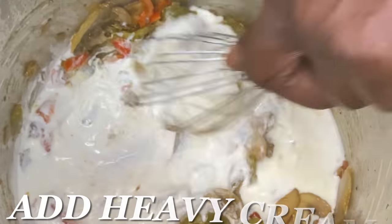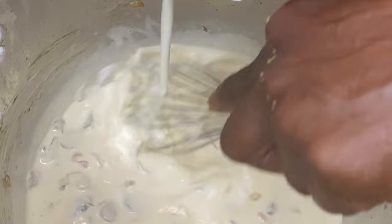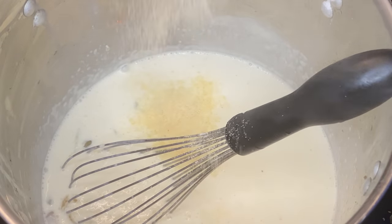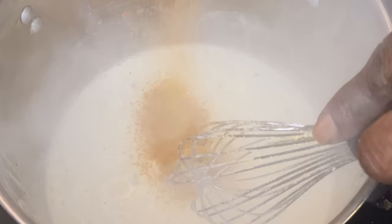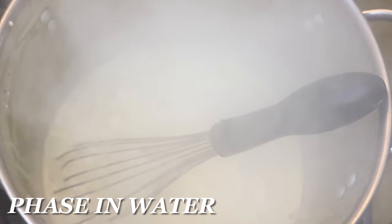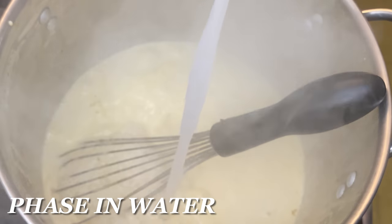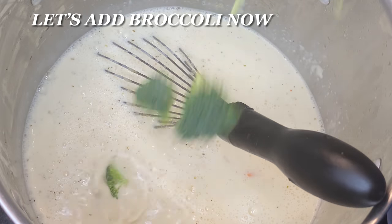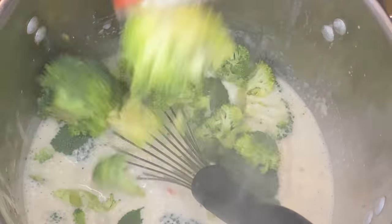Then we threw cornstarch in there and added our heavy cream at this point. We're going to whisk in that cornstarch and heavy cream, get it going, pour more heavy cream in, and whisk it up. Now we're going to add some milk into it too. Add whatever seasons and flavor agents you want — if you want to know what's inside this, drop a comment and I'll tell you. Everybody's palate is different and you know what you like. Now we're going to phase in some water to thin it out a little bit because it's going to thicken right back up. You can see it's at a rolling boil as we phase the water in.